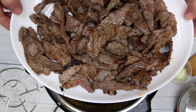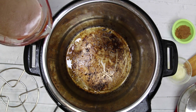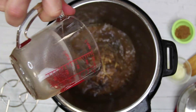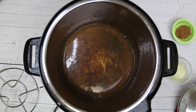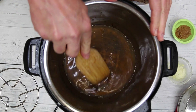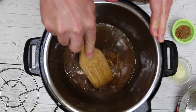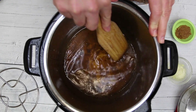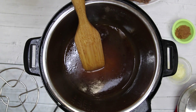All of our meat is nice and browned up. We've removed it all, so now we're going to deglaze this pan a little bit — I'm going to go in with some beef broth. I'll leave a link in the description where you can get a printable version of this recipe with all the amounts. We're just going to deglaze with the beef broth — that was one cup of beef broth.